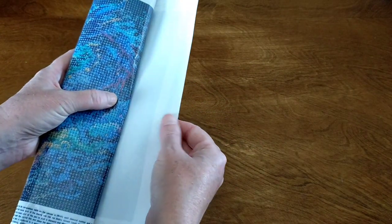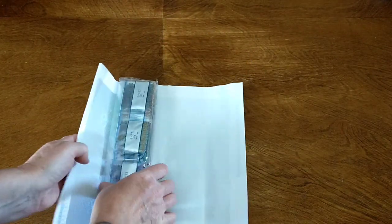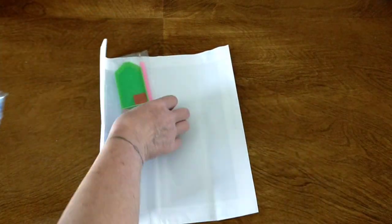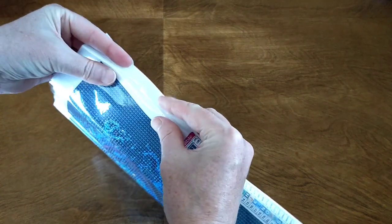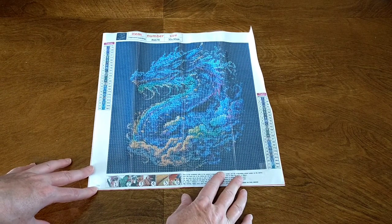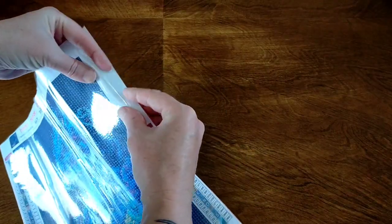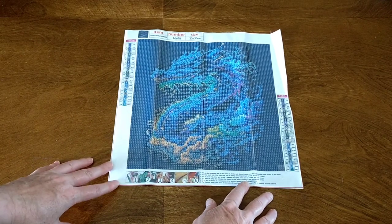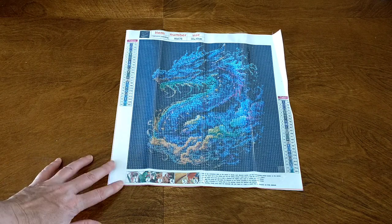The canvas is very soft. You've got your canvas, drills, and just a standard tool kit. It's a little bit bent but it doesn't matter. This is a gorgeous 30 by 30 dragon — I just love it, it is so gorgeous. It has quite a bit of detail in it, so it should be interesting to see how it comes up.